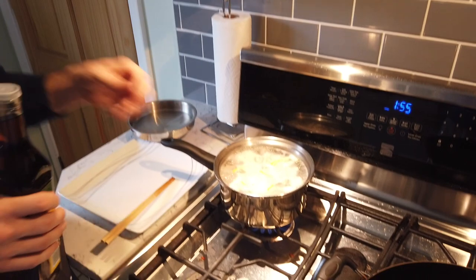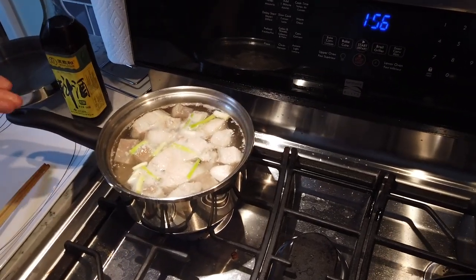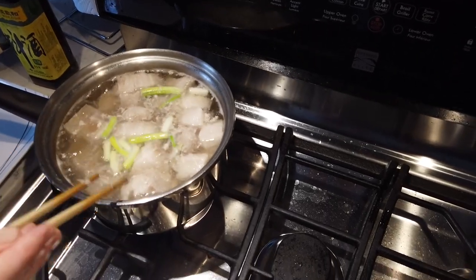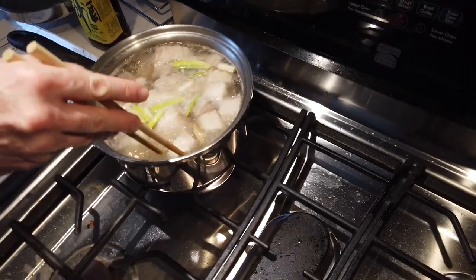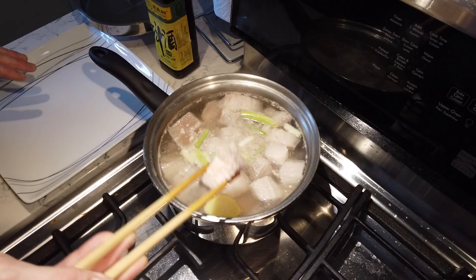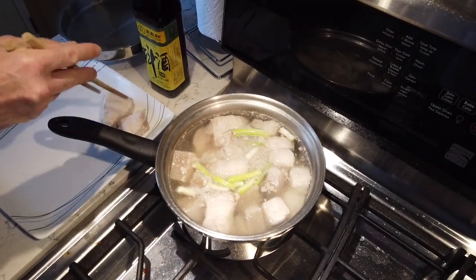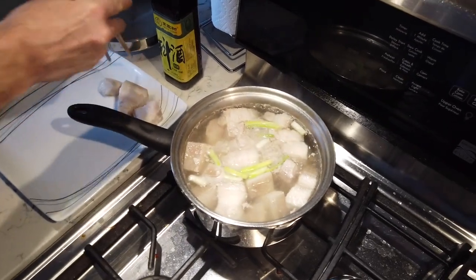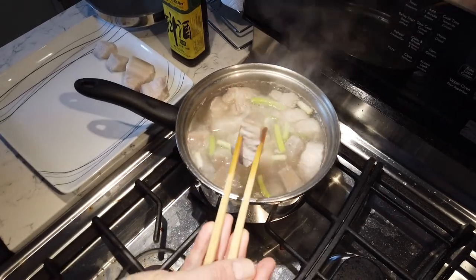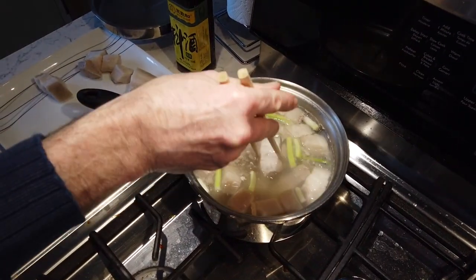The meat is at a nice rolling boil now. Add a splash of cooking alcohol in there — maybe a little generous, but it doesn't matter. We'll leave it until it comes back up to a nice rolling boil. Now I'm going to remove the pieces onto a plate to let them dry a bit. They don't have to be bone dry, but the next phase is to render some grease out, so we don't want to take a wet piece to a hot pan.